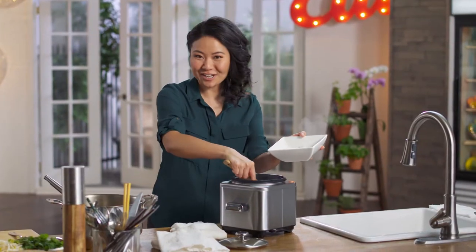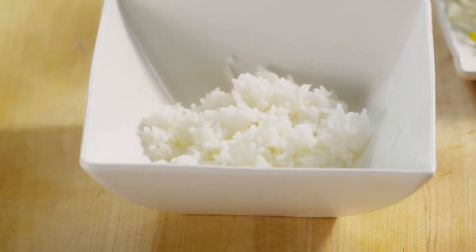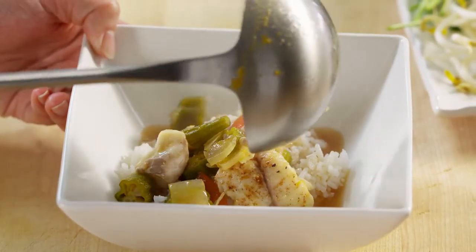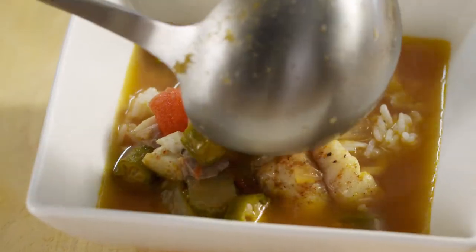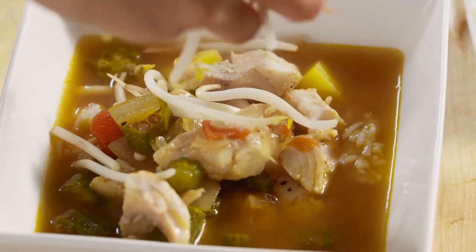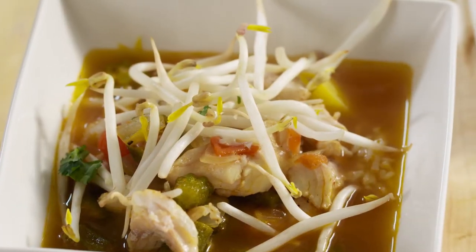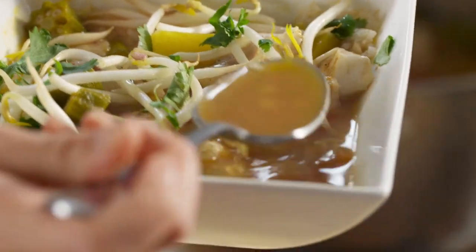At the bottom, jasmine rice — I love the fragrance. Pour the soup on top. Oh, that fish, it's falling apart, it's so soft. Garnish with some fresh bean sprouts and some fresh cilantro to add that final touch of green and freshness. That's such a pretty soup.